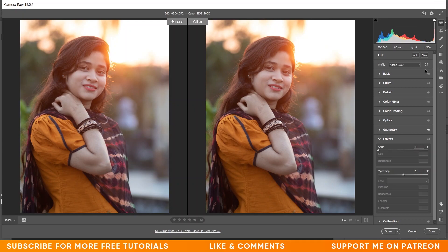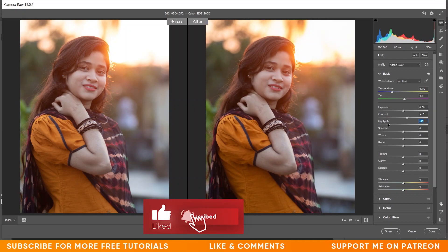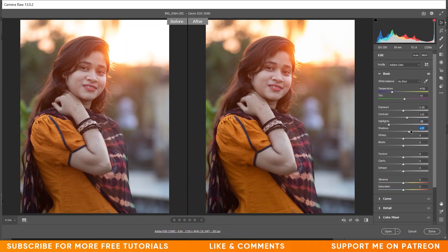Go to the Basics option. Here I want to increase the contrast, so I'm giving around plus 15 — I think that's fine. Now I want to decrease the highlights. Look at this area. I think minus 58 for highlights is looking good.